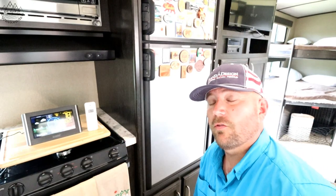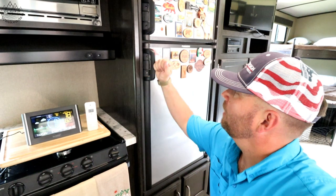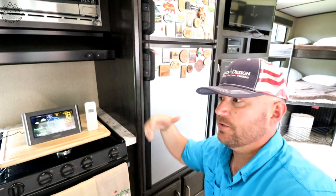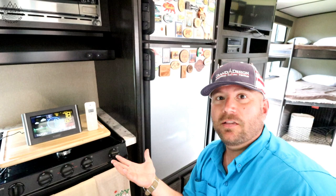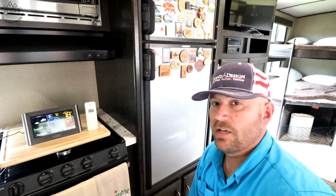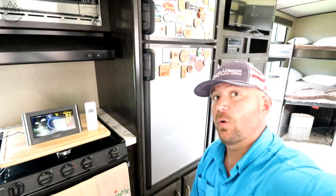Welcome back friends, this is Cory from Wandering Weekends. Today we're gonna find out how long it takes for my RV fridge to cool down to operating temperature. You get varying reports from six hours to 24 hours — I don't know, let's find out. I've got a Dometic, the gas-electric combo, the RV-specific fridge. Let's see how long it takes to get down to 40 degrees.